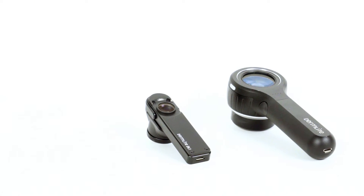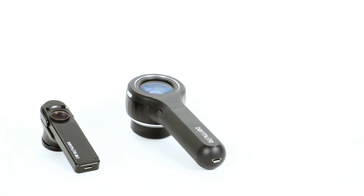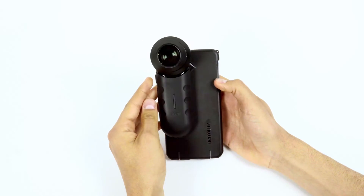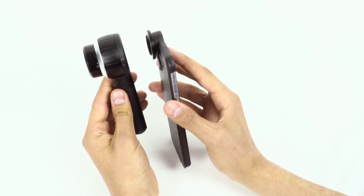Note that the Dermlight 1 and Dermlight 4 dermatoscopes already have a Magnetic Connect system built in. To connect the dermatoscope to the device, simply touch the Magnetic Rings together. The same process applies for all Connection Kits.